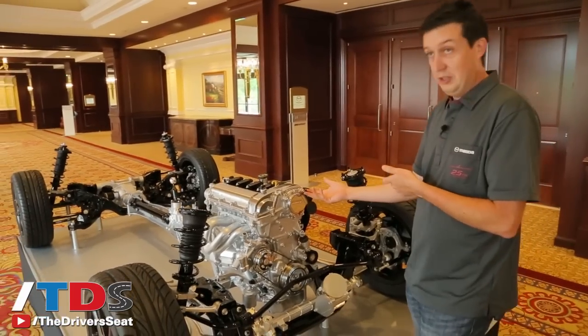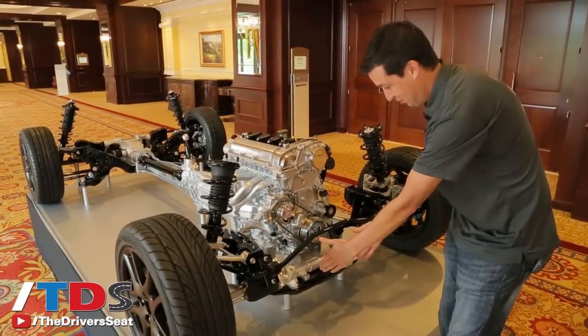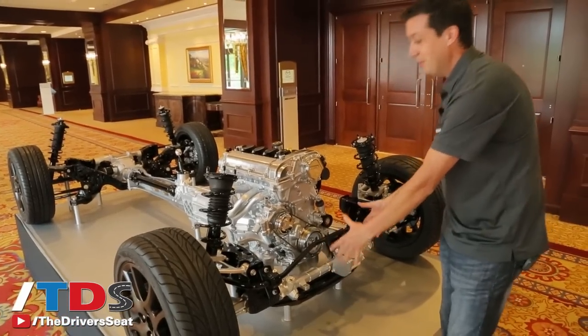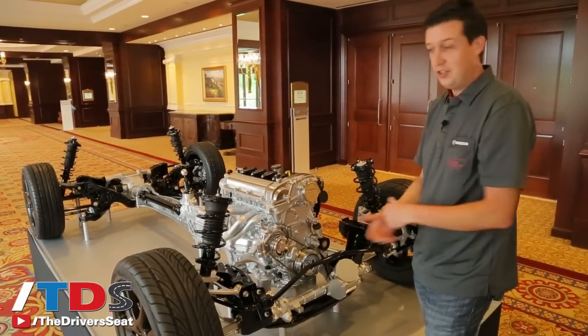We can only really do this on our rear-drive cars because the motor — there should actually be more motor here if this was a real part — is so big it doesn't fit with a front-wheel-drive layout. But with the rear-wheel drive we can put it in front of the engine like this.